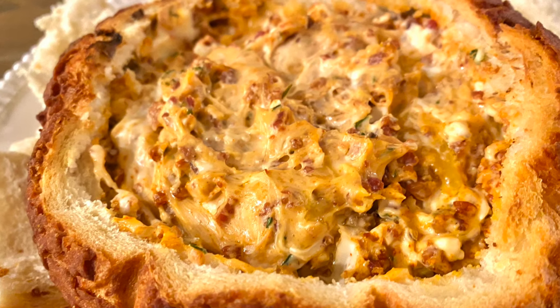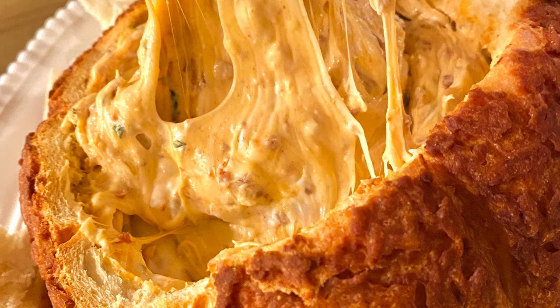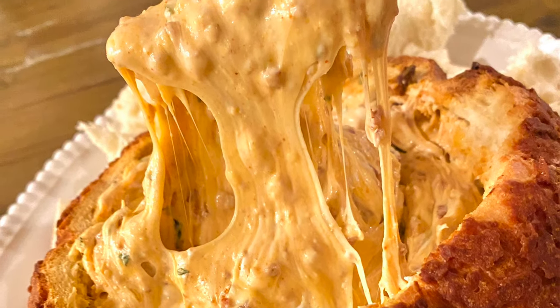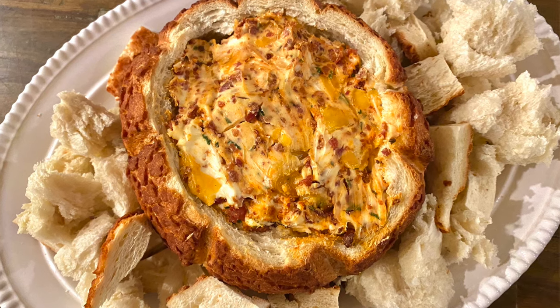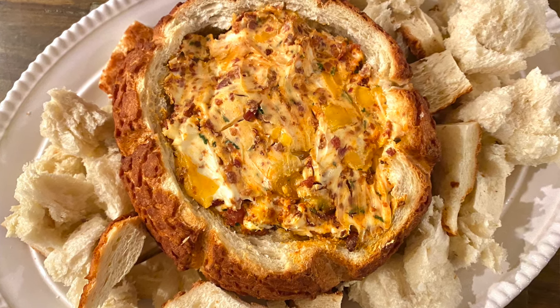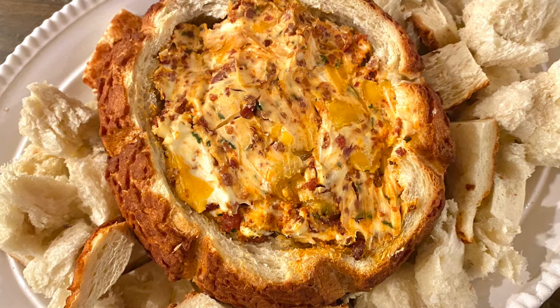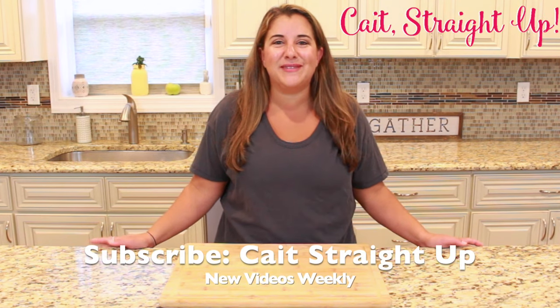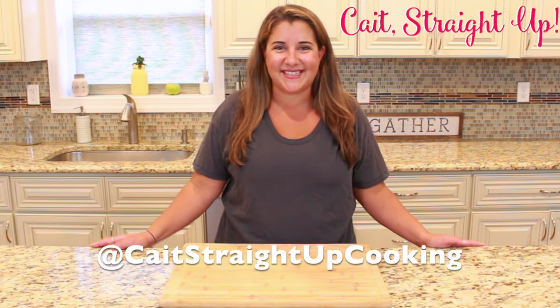After that time in the oven you have a delicious smoked bacon Gouda dip that is perfect for any party, get together, game day, football, Super Bowl — whatever. Trust me, this Gouda cheese dip is to die for. You can also serve it with carrots, vegetables, or chips, but that nice crunchy bread goes great with it. Make sure you subscribe to Kate Straight Up for more recipes like this every week, and find me on Instagram at Kate Straight Up Cooking.